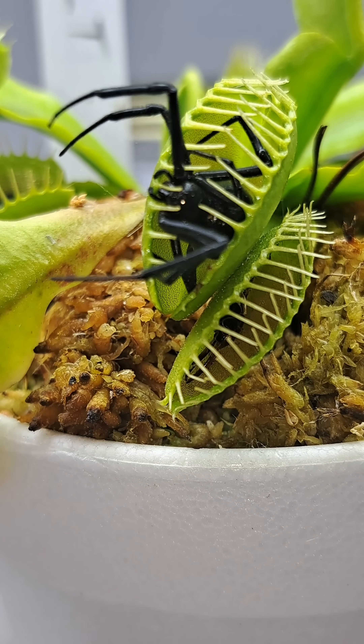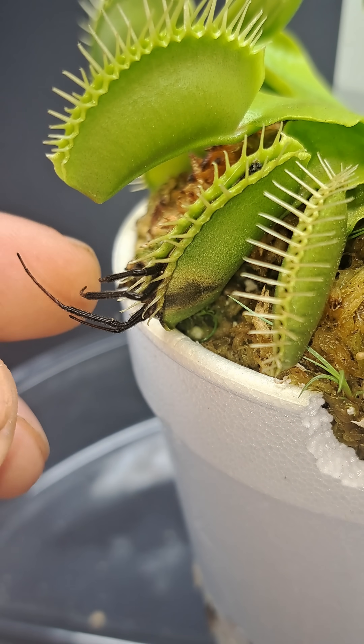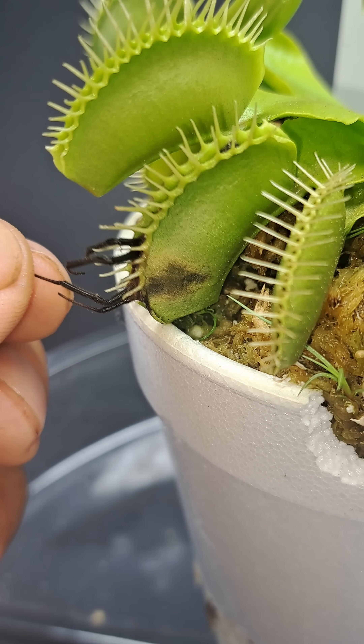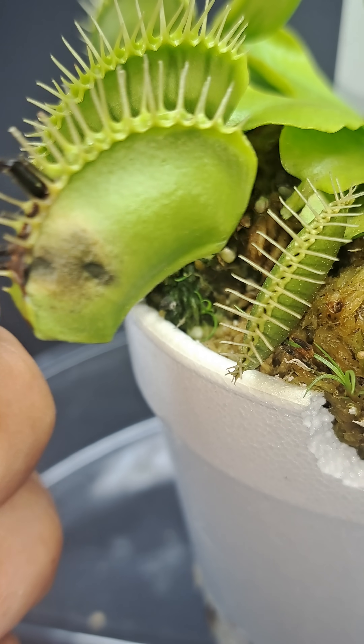Let's take a look at what the spider looks like after digestion. The spider's been inside of this trap now for about 3 or 4 weeks. Here you can see the legs are sticking out, so this would be what we consider not a clean catch, and you can see how it kind of started to make that little dead spot on the leaf.